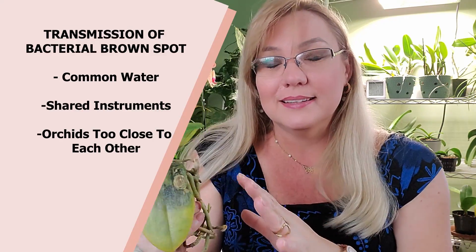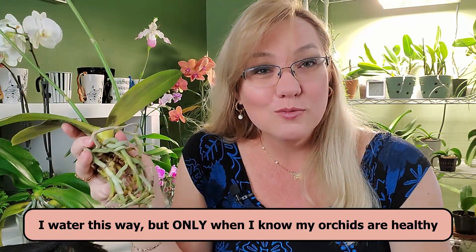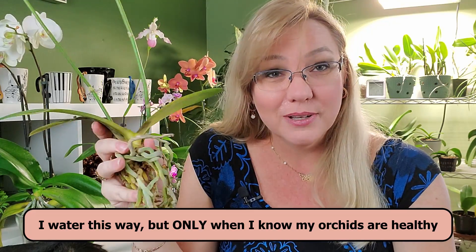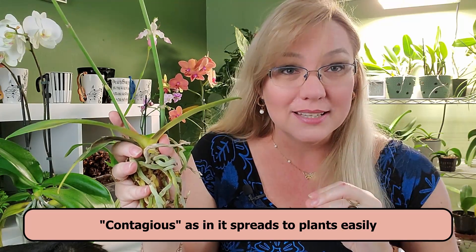Another way to spread this is through a communal dunking process where you water one orchid and use the same bucket of water for the next orchid and the next. If one of them has bacterial brown spot, you're just going to spread it to your entire orchid collection, because this is extremely contagious between orchids.